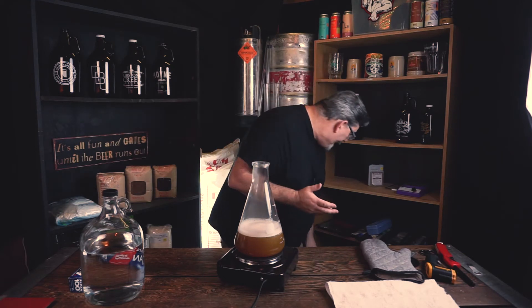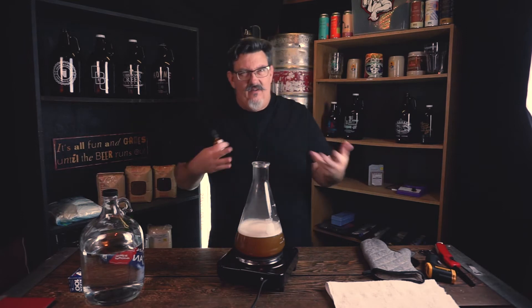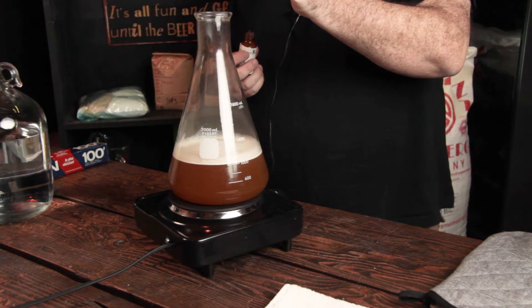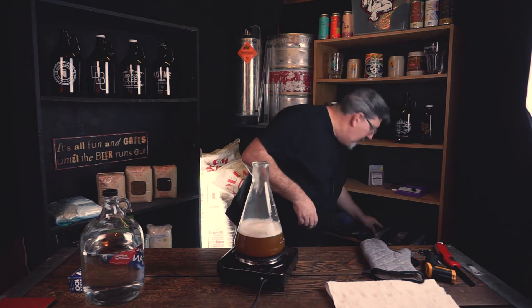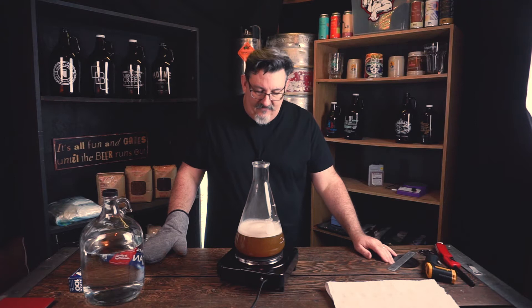Another option is to add an anti-foaming agent. I don't think it's a necessity, but you can add a single drop — in fact, that's probably going to be too much. We'll add a single drop and see if that helps prevent boiling over in the kettle. It's no harm to the beer, and since this is a starter and not something we're going to drink, it's fine.